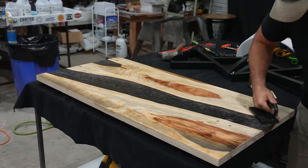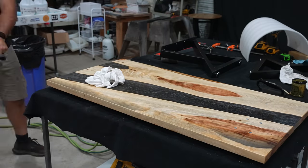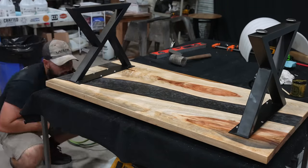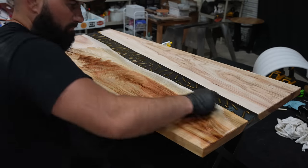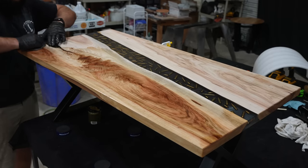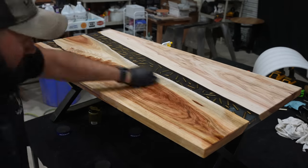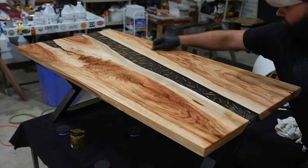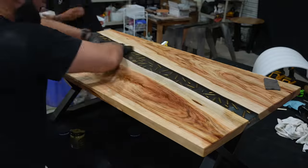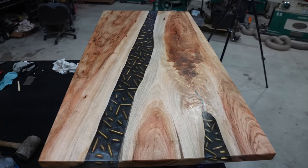I like to use a gray 3M Scotchbrite pad to buff in the oil on the wood, but it is very important that you don't use that pad on your clear epoxy because it will scratch it. These pads are advertised as ultra fine, but from experience if you use it on the clear epoxy you just polished it will leave scratches you will be able to see. The secret to applying the finish to the epoxy is just by using your finger — or a microfiber towel. The epoxy will not absorb the oil like the wood does, but it still leaves an oil-like finish and increases the clarity of the project. Make sure you apply the oil to not only the wood but also the epoxy.